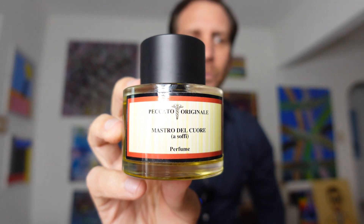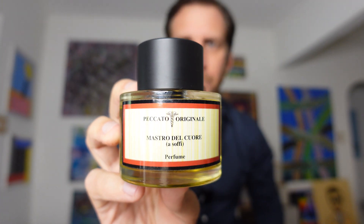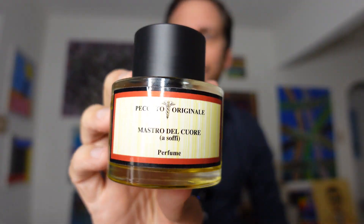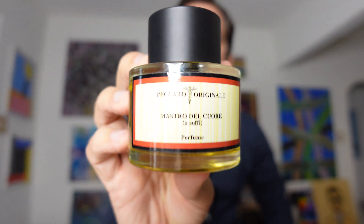This is Mastro del Cuore. It came out in 2020 — their newest release from the house, brand new. It's Master of the Heart. When you read about it, how they talk about this fragrance is it's about the heart — how it's the center of the body, how it controls our emotions, and everything flows from the heart. This fragrance is encapsulating that; it's kind of an emotional experience, something almost that you can't control. I love that backstory.